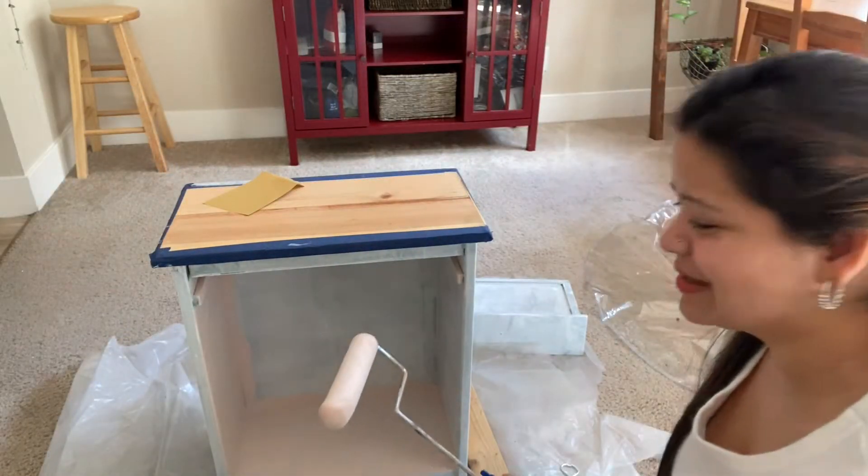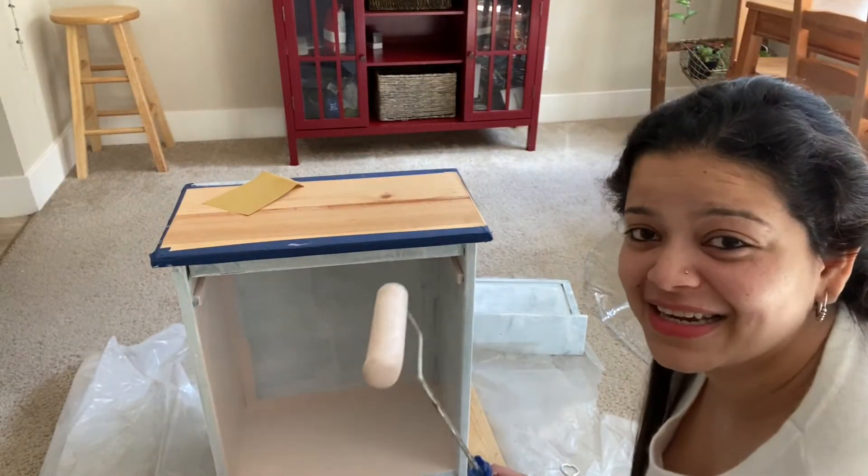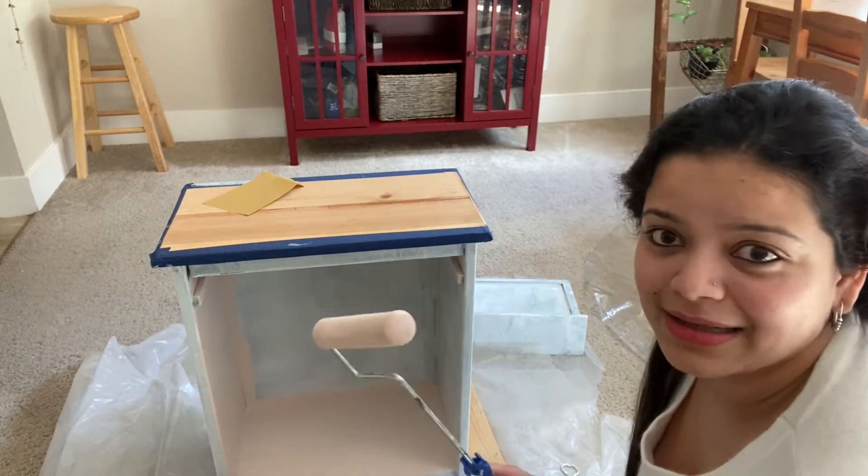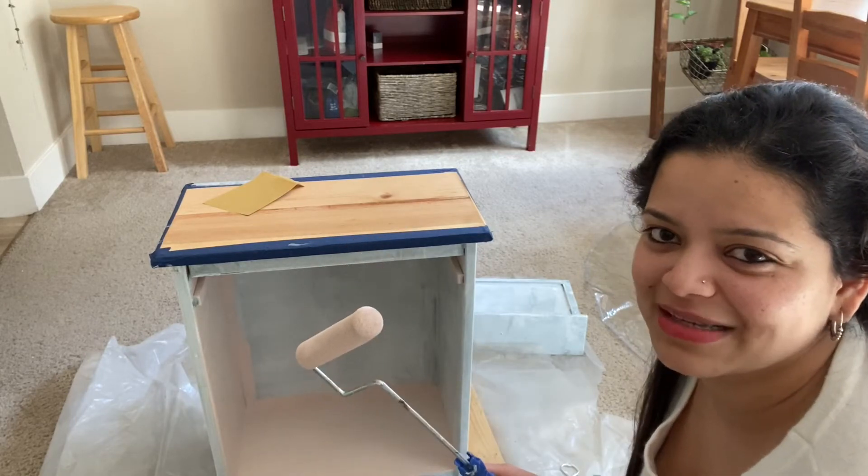This color looks so beautiful — it is such a nice light dusty pink shade and I'm just going crazy over it. I think I want to paint everything in my house this color now!